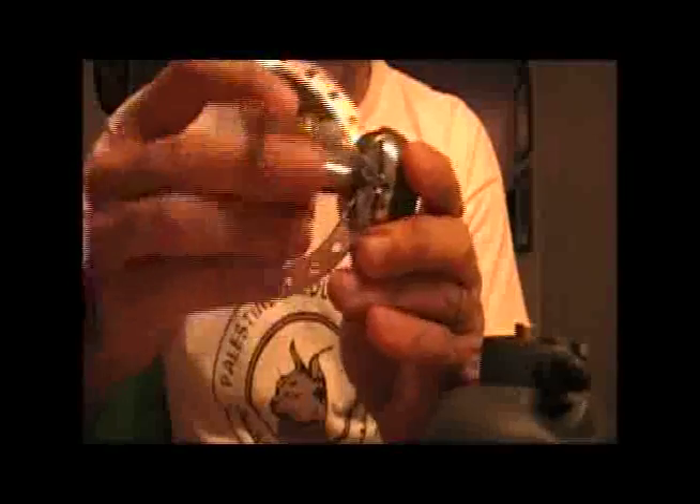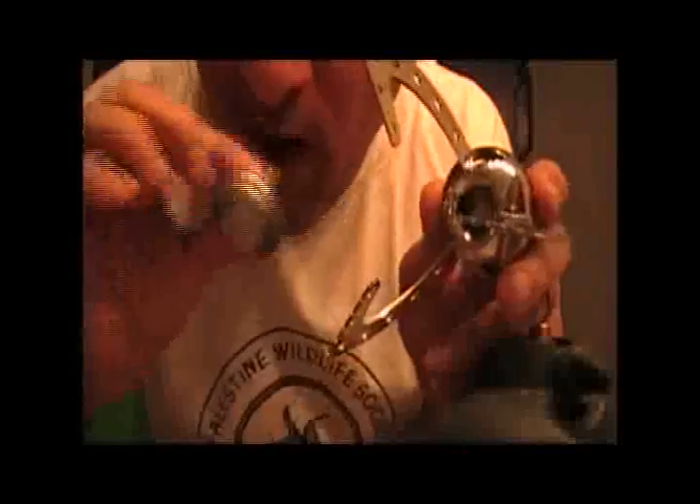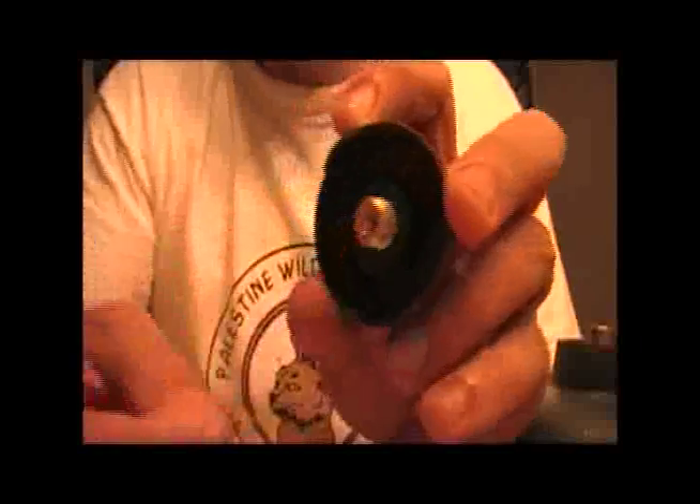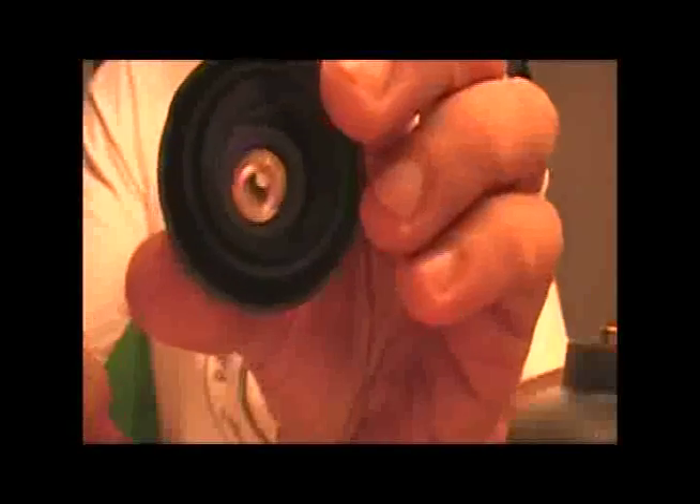So we'll have to take this apart and see if we can find a pin in there. And there is the pin — using a number 6-millimeter wrench, unscrew the pin, and as you can see, it's completely open.